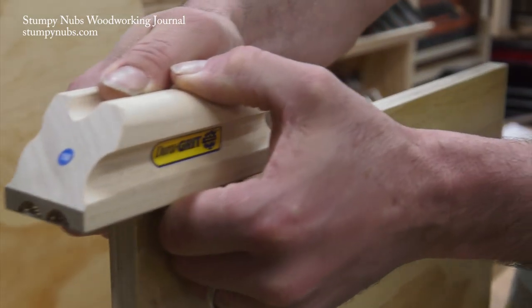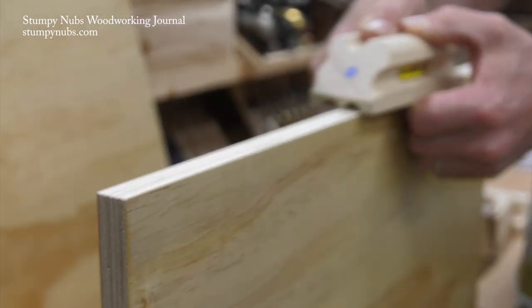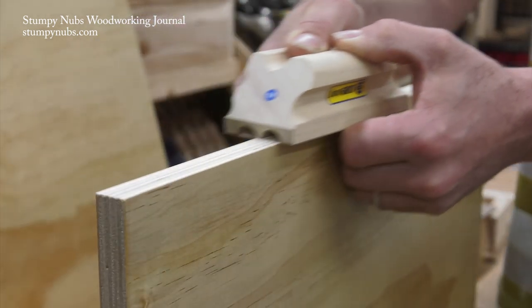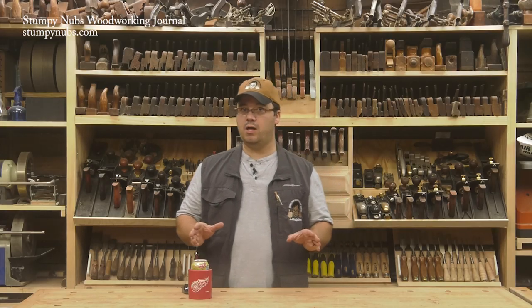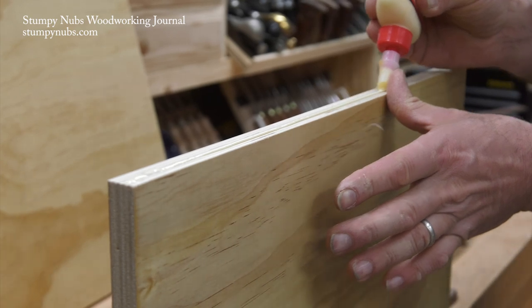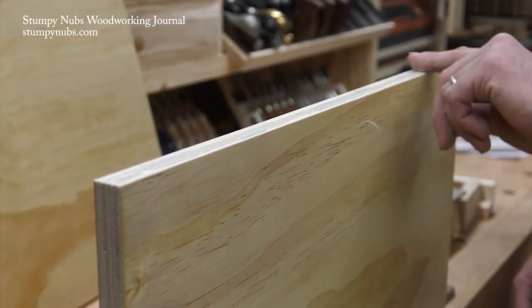If your plywood edge feels a little bit rough, you can sand it, but use stiff sanding blocks and apply even pressure to keep the edge straight and flat. Apply the glue evenly as well. You don't need too much — we aren't creating a structural joint, but you do want it spread out across the entire edge of the plywood.